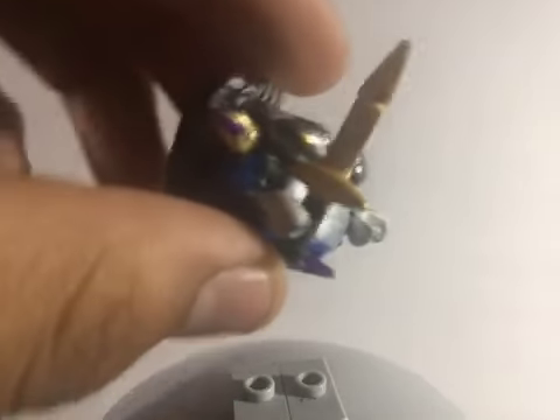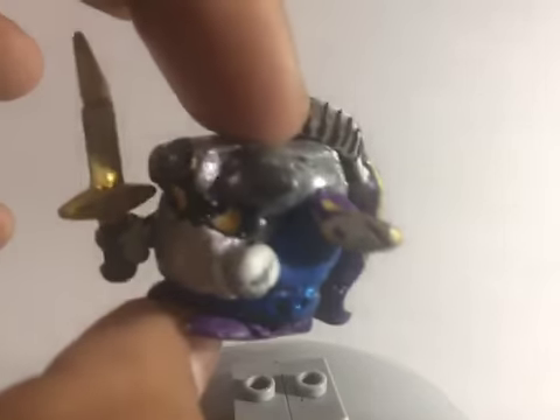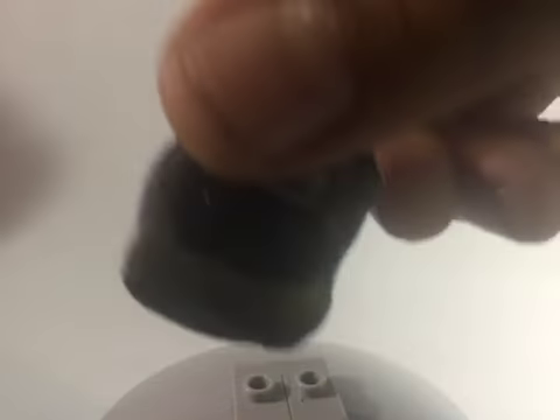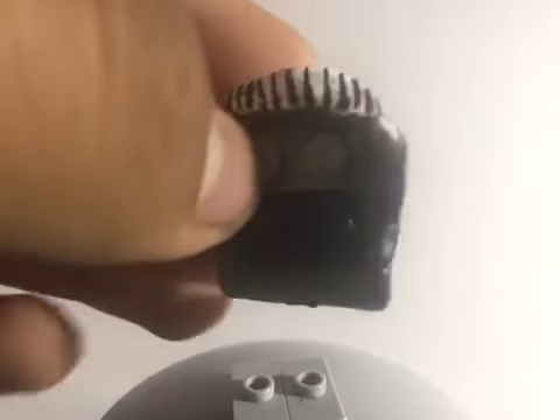Next up is Meta Knight. We'll start with his sword — it was actually a sword but cut up and trimmed down. The cape was sculpted, and everything was fully sculpted. I did the same technique as I did with Kirby. His cape can actually come off. I painted it using Apple Barrel Royal Violet, then outlined it in gold. You can see there's the clay, the collar, and the pieces I used to attach it to his back.